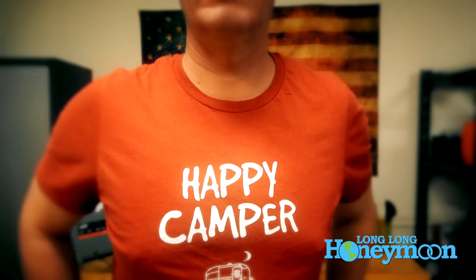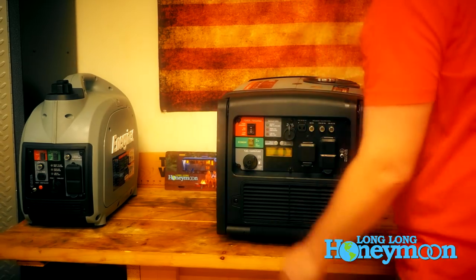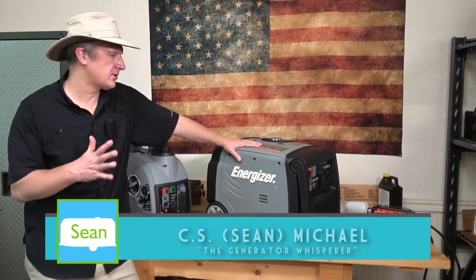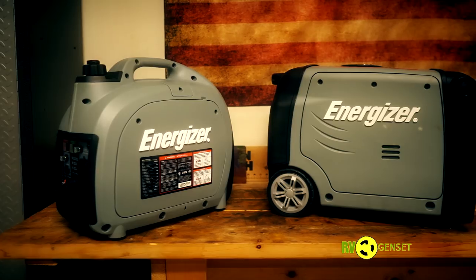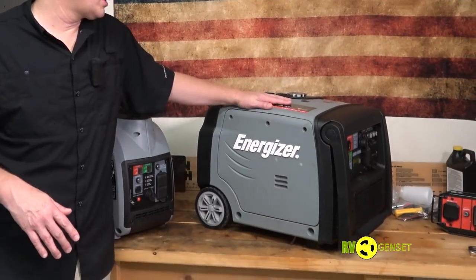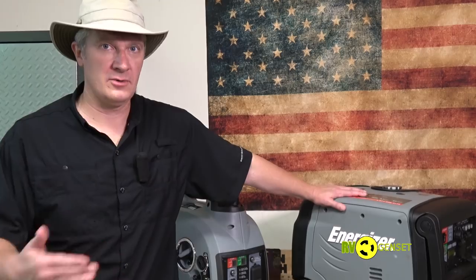Competition is good! Hey guys, Sean with Long Island Honeymoon here. I love nothing more than fresh hot portable inverter generators, and we have two here today from Energizer. These are competitive in terms of features, performance, and price. The little brother clocks in at around $600, the larger unit at around $1,000 — about half the price of the Honda and Yamaha equivalents.